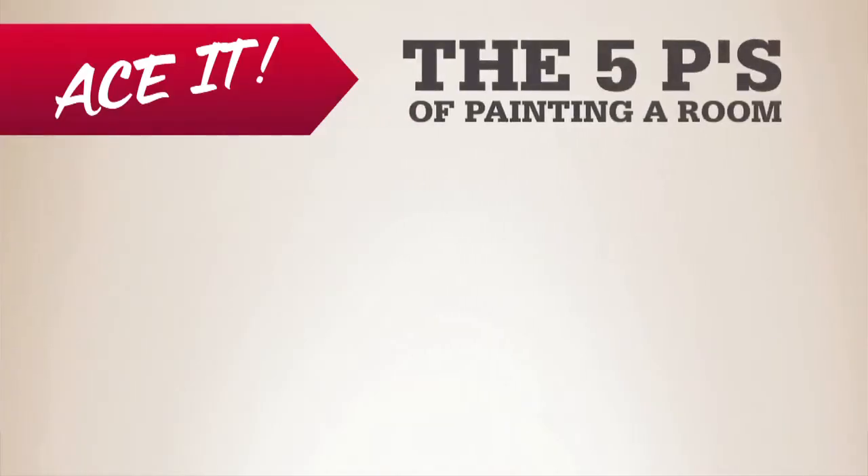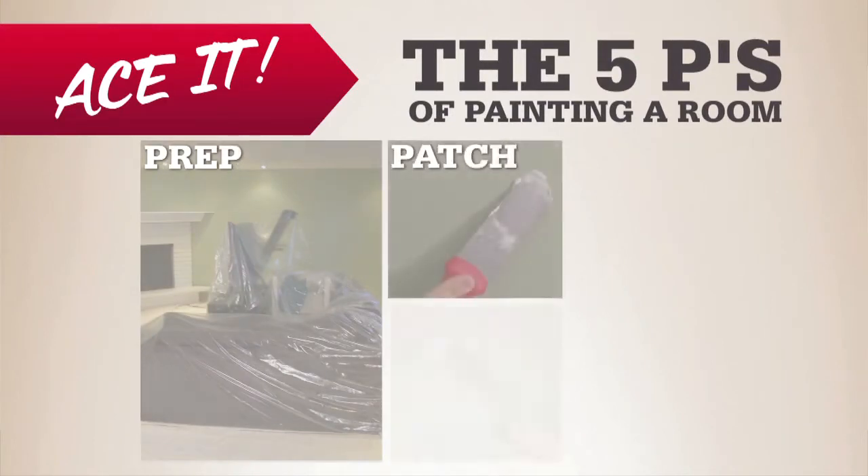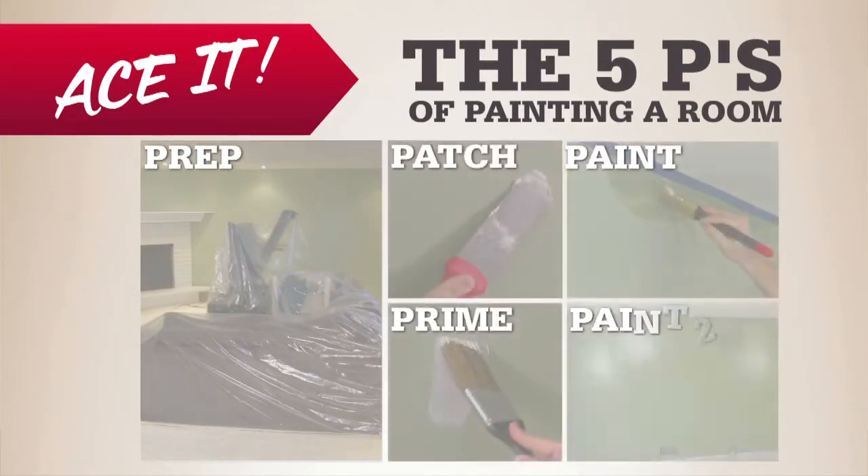The easiest way to freshen up or completely transform any space in your home is a new coat of paint. The quickest way to do it is to do it right — a sloppy paint job will stand out, and not in a good way. So follow the five P's of painting a room: prep, patch, prime, paint, and paint a second coat.